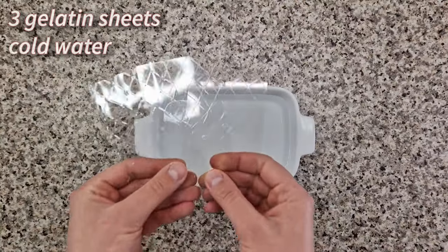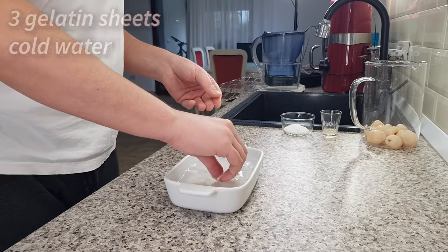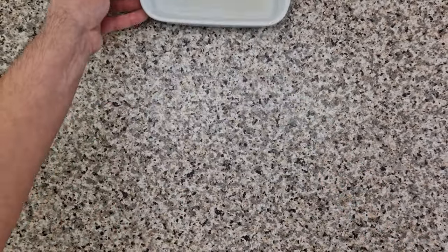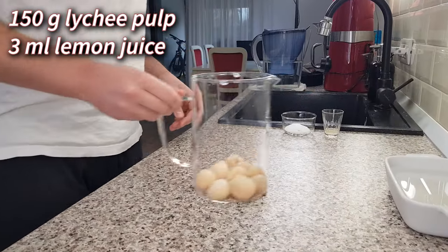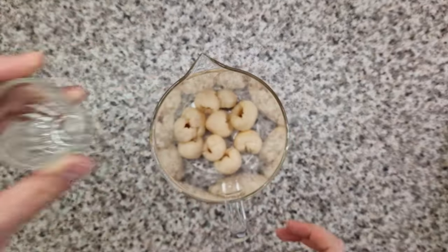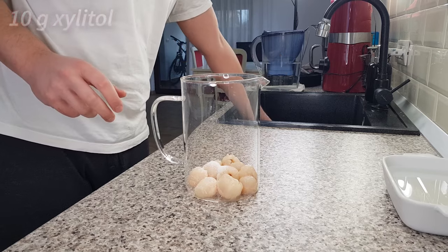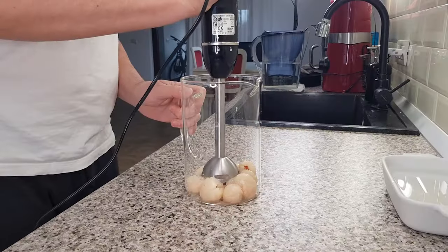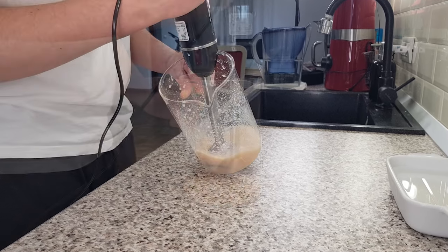The flavor powerhouse of this cake is a lychee jelly, and this starts with three gelatin sheets hydrated in ice cold water. While the gelatin sits, we can make the lychee puree. I have 150 grams of lychee pulp, and I'm adding 3 ml of lemon juice and then 10 grams of xylitol. Take an immersion blender and crush the pulp, then blend for 2 to 3 minutes until it's as smooth as possible.